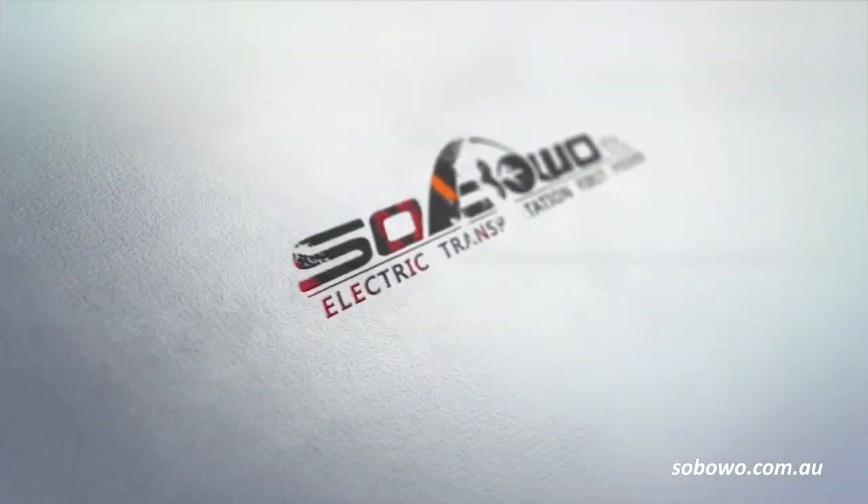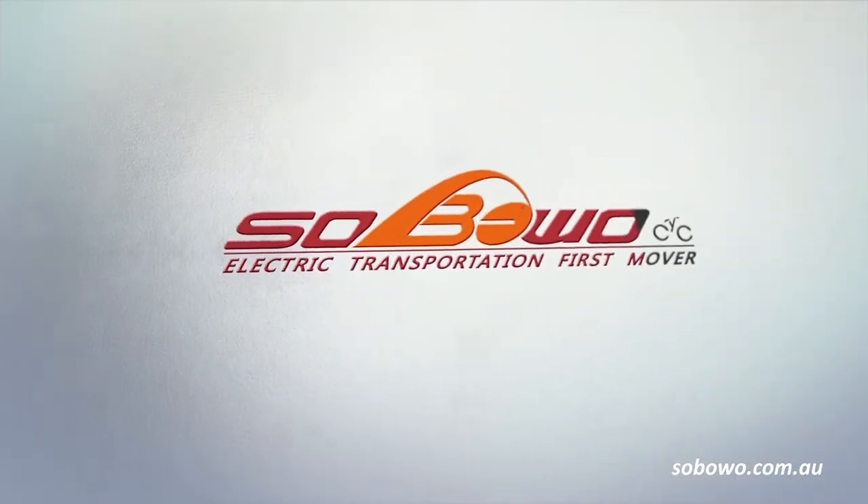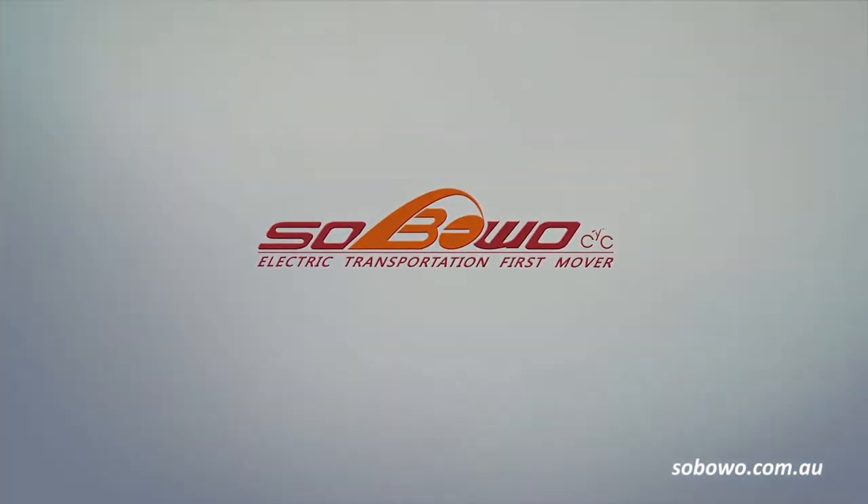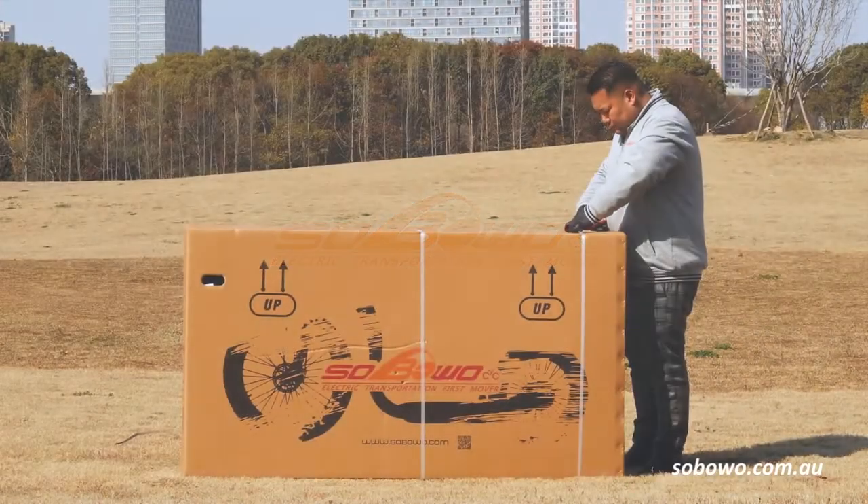Thank you for purchasing your new Ceboa electric scooter. This video will help you to assemble your new electric scooter, from unboxing to test riding.